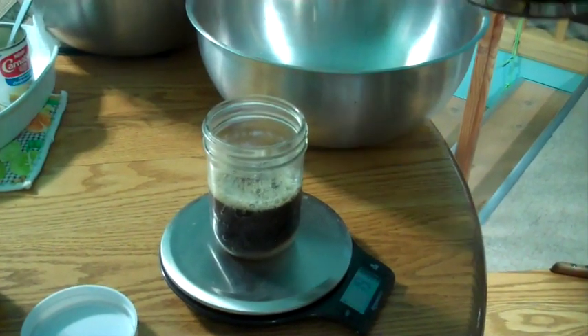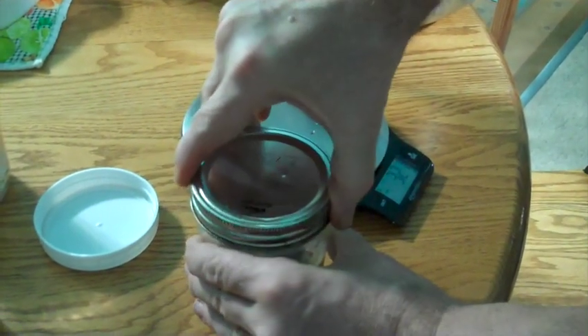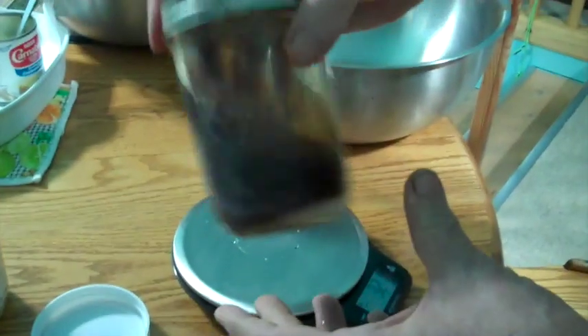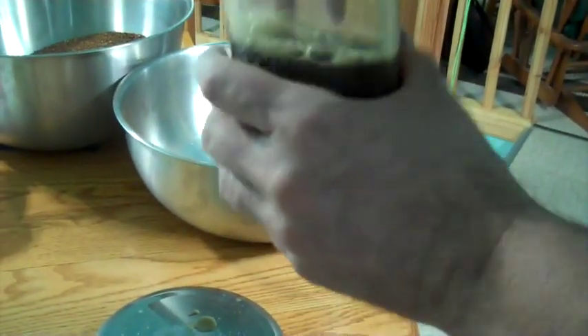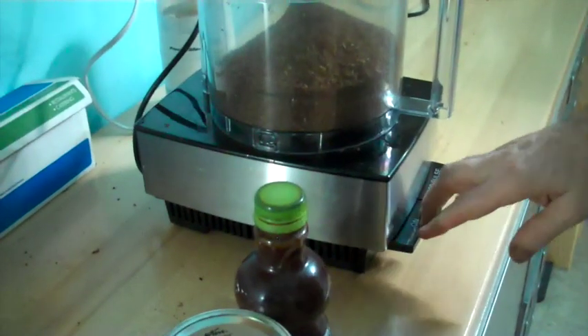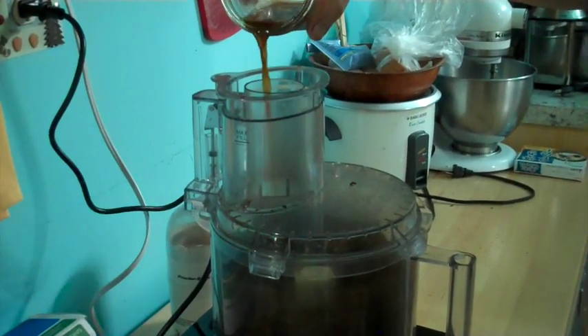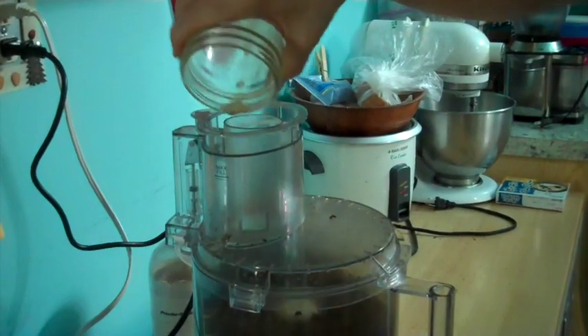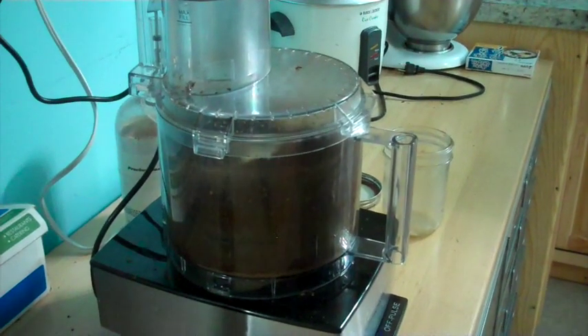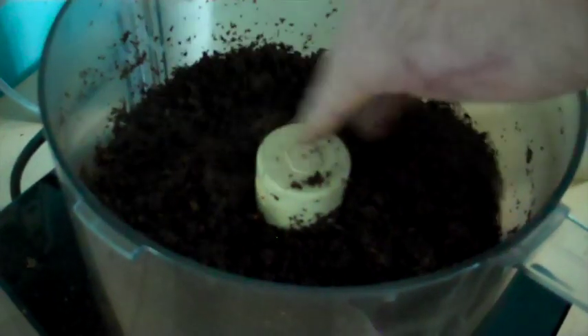191 grams — close enough. I put the lid and ring on, tighten it down a little bit, then swirl it around. I'm reusing old lids so it's leaking a little bit, but it's mixed up pretty good. I pour that into the food processor slowly — it's getting to be a darker brown, and when I'm done cooking it will be almost black.